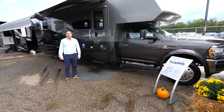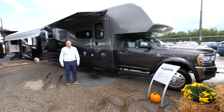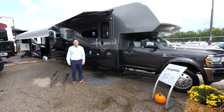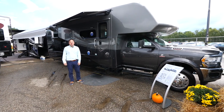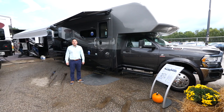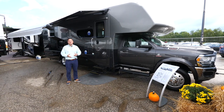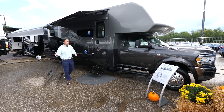Hi, my name is Michael Wagner. I'm the West Coast rep for Dynamax and we're standing outside the 2023 Isata 5 30FW with the Explorer package. Just like recent years, the Explorer package is offered on our 28SS as well as our 30FW, and I wanted to show some of the new changes for 2023. So come along.